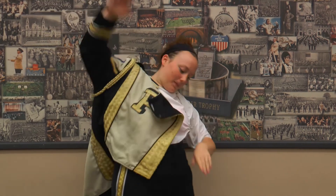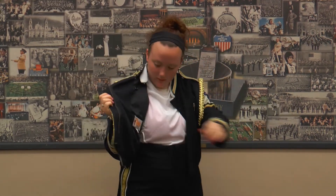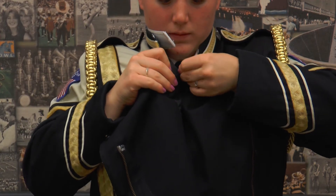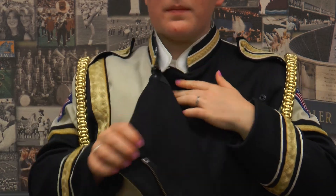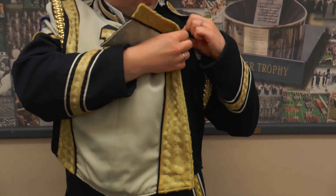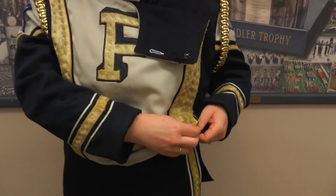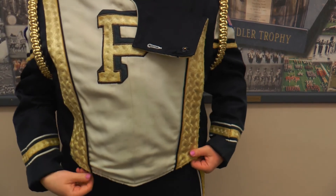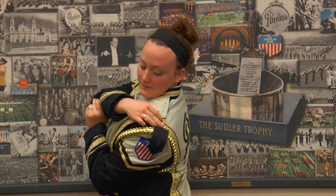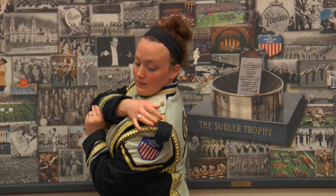Now we are able to put on the jacket. There are two buttons on the far inside of the jacket that need to be buttoned first. Then you can zip the zipper and clasp the three snap buttons. Then on your left shoulder, you will button the snap button and the normal button of the main part of the uniform, as well as the smaller shoulder flap.